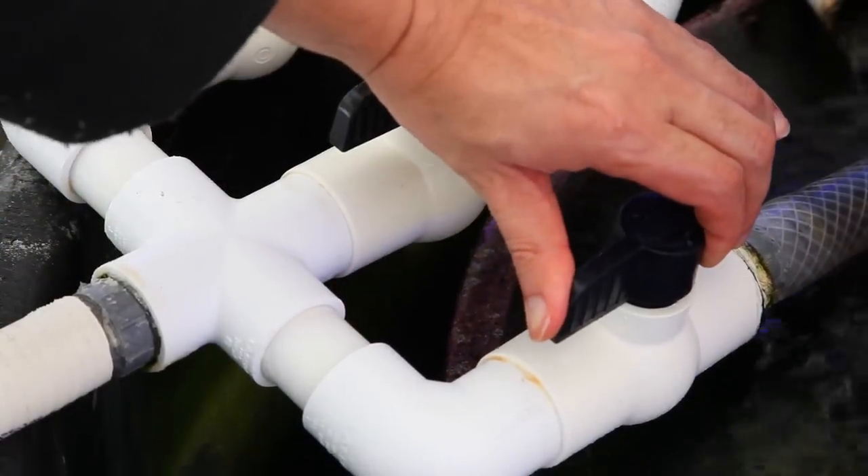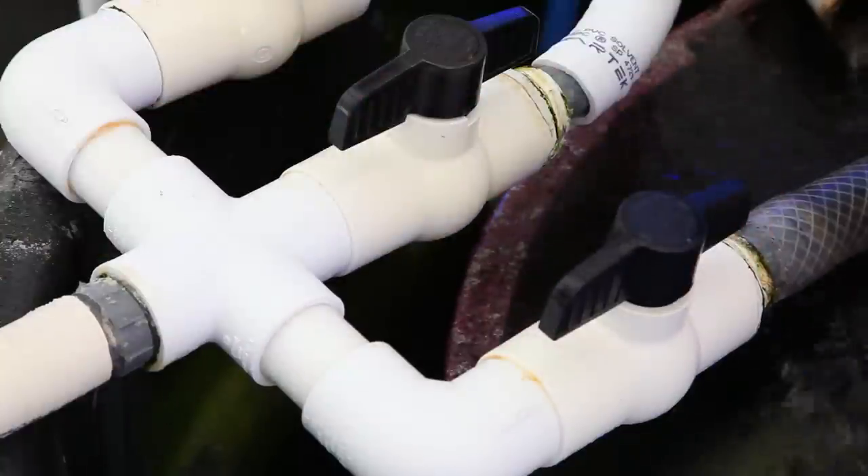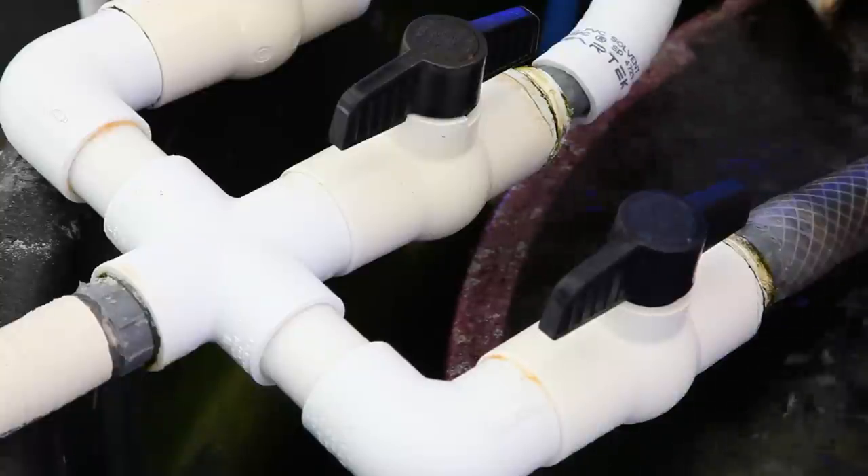Years ago I made this 1-inch manifold to return water to a number of smaller tanks. At the time I didn't use unions, just ball valves. Well, the joke's on me. The ball valves are now stuck open except for one, and it's not possible to turn these valves anymore. Also, the one that does turn doesn't actually close internally, so the manifold here doesn't really do anything.